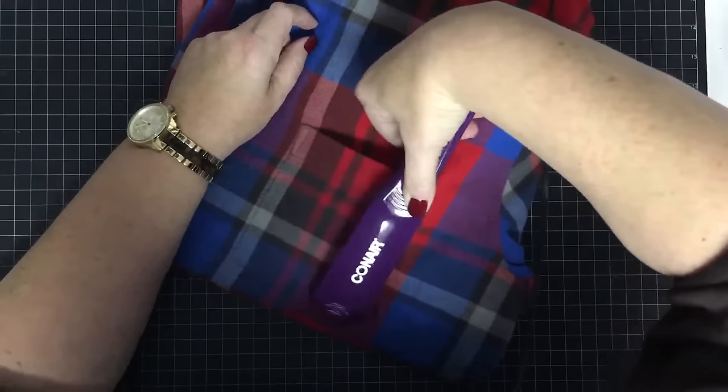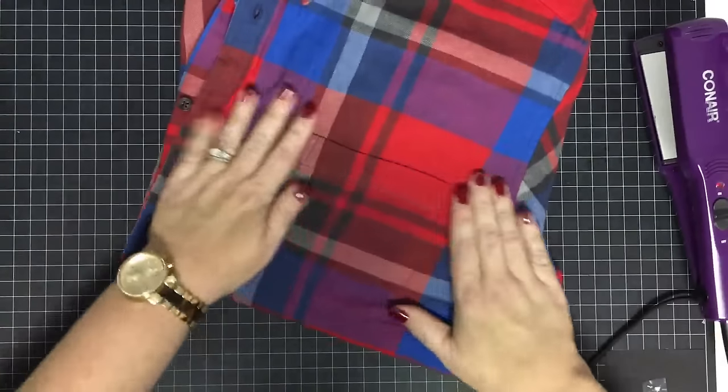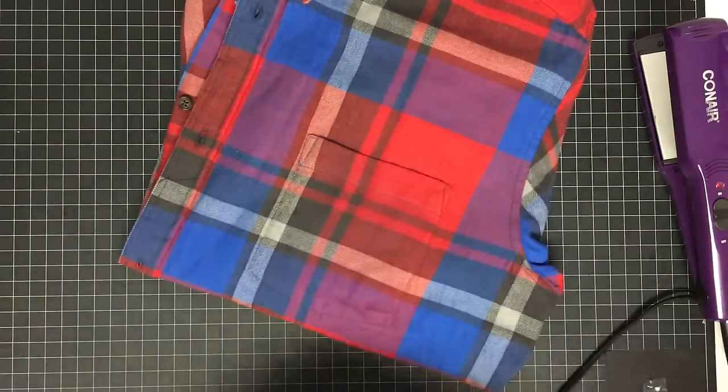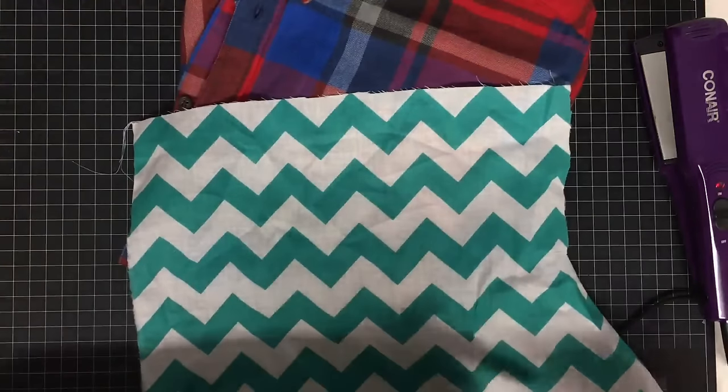Getting those wrinkles out — and let me tell you, this idea was from a viewer who commented when I showed what I was doing last time and said you could totally do that with a shirt pocket. They were right, so we're going to try it.